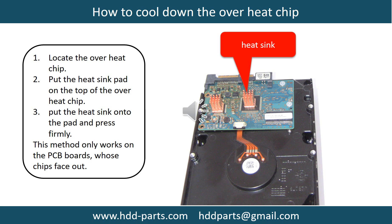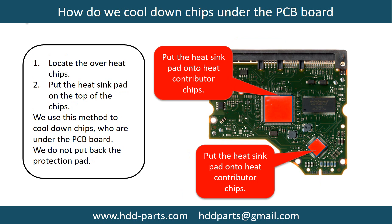3. Put the heat sink onto the pad and press firmly. Note: this method only works on PCB boards whose chips are facing out. This picture shows how to cool down the overheat chips which are under the PCB board.